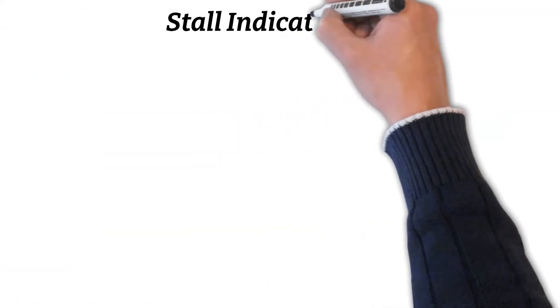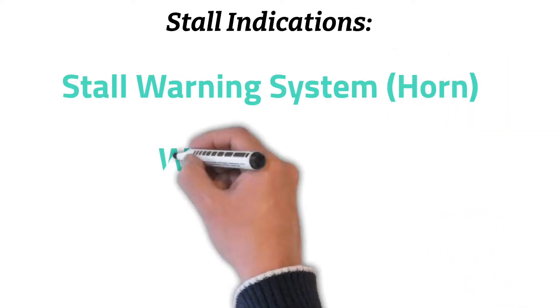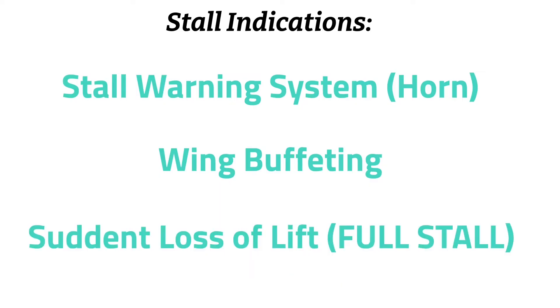Before we talk about the recovery, let's talk about stall indications. First, we have the stall warning system, also known as the horn. Then we have wing buffeting. A stall occurs when the airflow is disrupted over the surface of the wing, and you can actually feel this turbulent air while inside the aircraft — it kind of feels like little elephants on the upper surface of the wing. Now these are initial stall warnings, but if you have a sudden loss of lift, this means your aircraft is in a full stall.